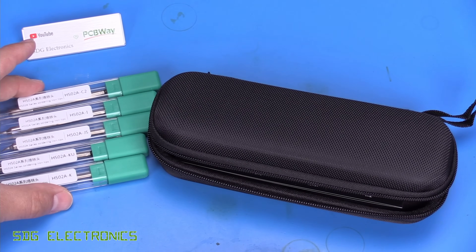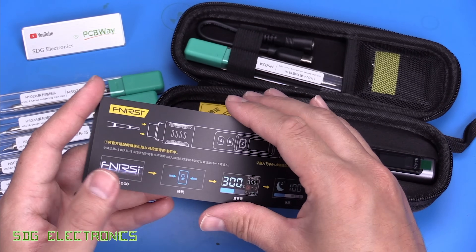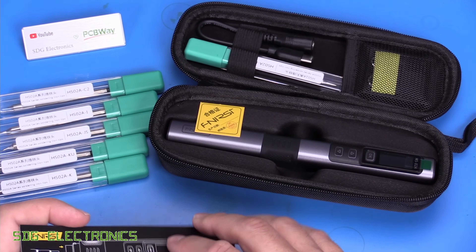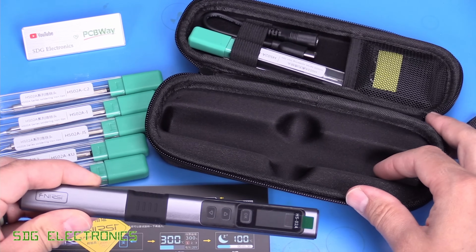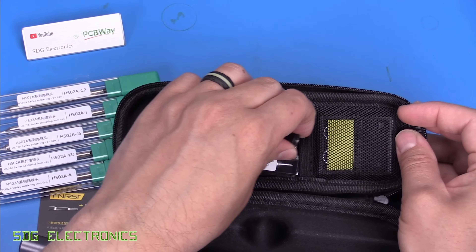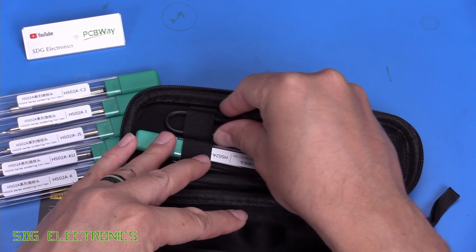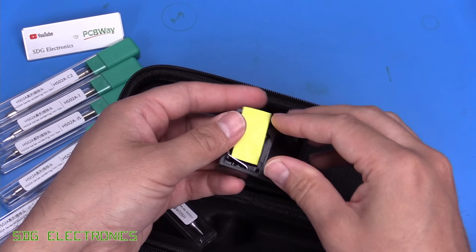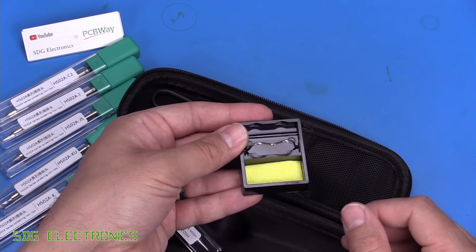The version with additional soldering cartridges comes in a nice little carry case. There's a card showing how to use the soldering iron, with QR codes for videos and the user manual. Inside is a QC card, the soldering iron held rigidly in moulded foam, storage for one cartridge in the top, a DC barrel jack cable, and a little fold-out stand with a sponge for cleaning the tip.